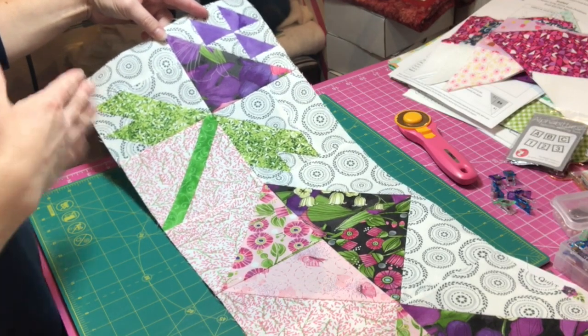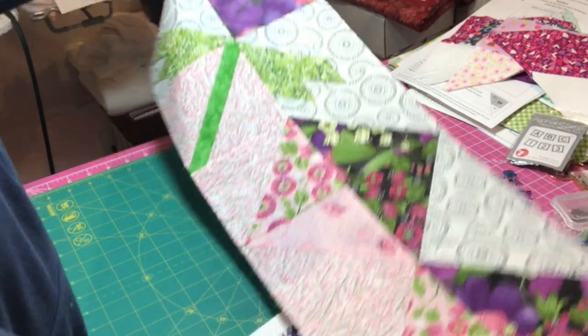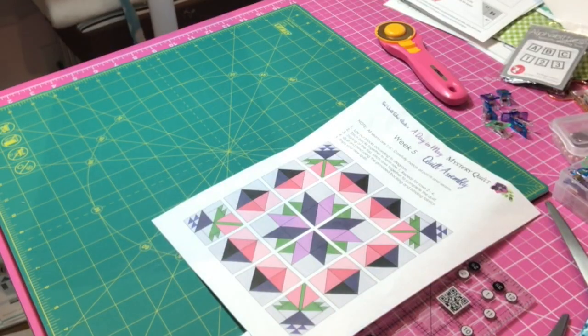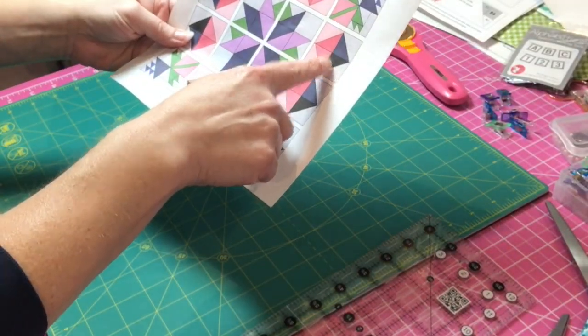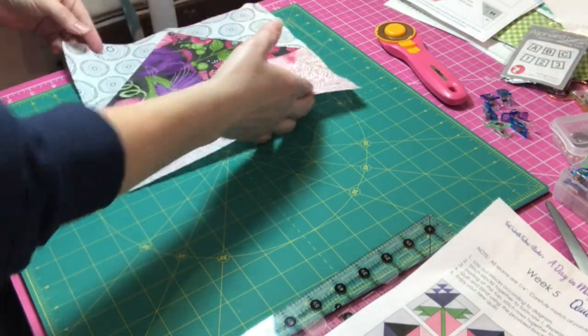I have finished connecting these four squares to make the top row — and there it is! Let me set this aside. Now let's put together Row 2. Looks like I need one of these turned this way...